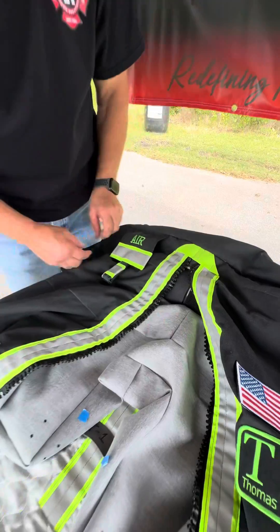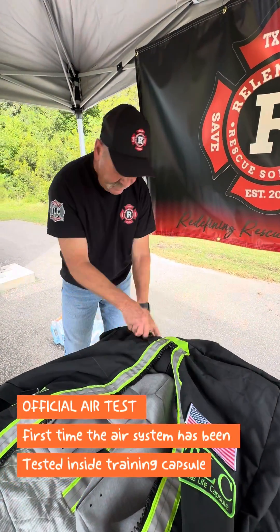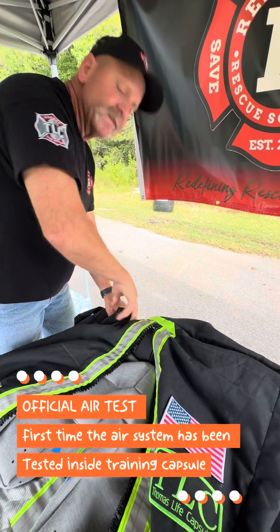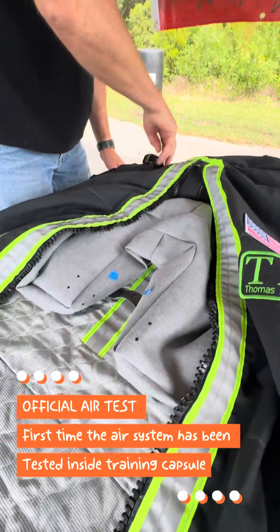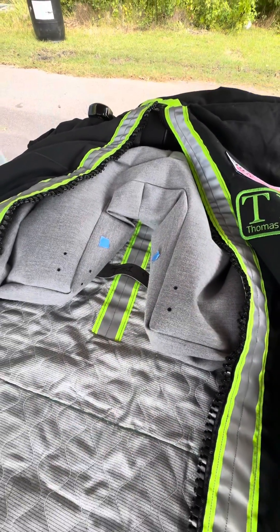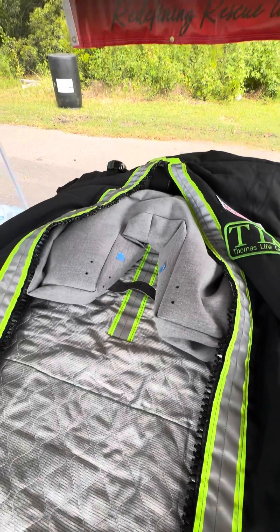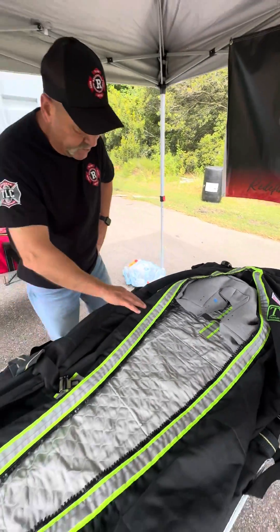We're going to do our first test on it, as far as air and timing. That's a 4500 PSI, 15-minute air cylinder from Luxfer. By this time you're prepping the victims and putting about a minute into it right about now.